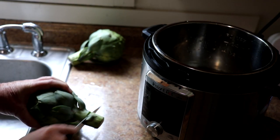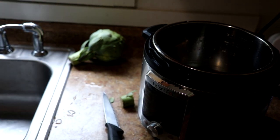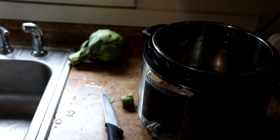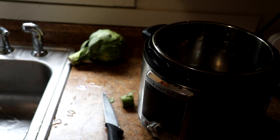All I usually do is just cut the stem off a little bit so they'll fit better, and also the bottom is usually a little bit not so great. I don't trim the leaves or anything. This one looks a little dirty so I'm just going to rinse it off. These are globe artichokes.